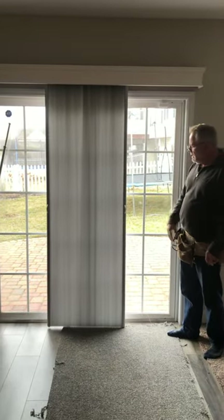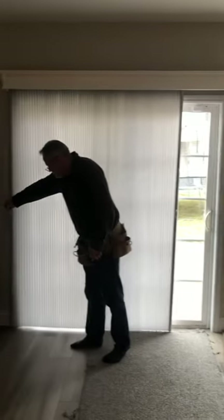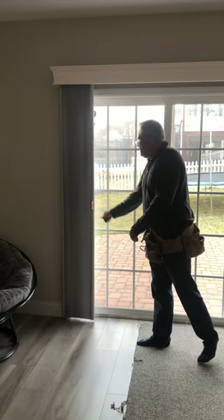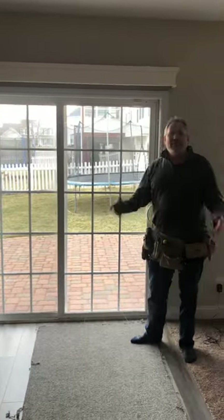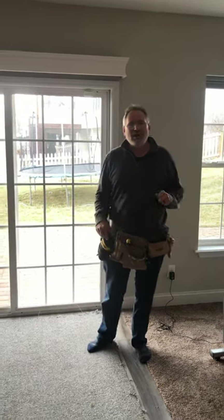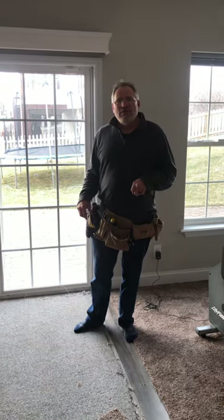It's a very versatile shade. When you need full access to your door, it stacks at about nine inches — and that's the vertical honeycomb shade. We can help you. We're St. Louis Blinds and Shutters. You can find us at stlouisblindsandshutters.com or at 108 Holloway Road in Baldwin, Missouri. Thank you very much.